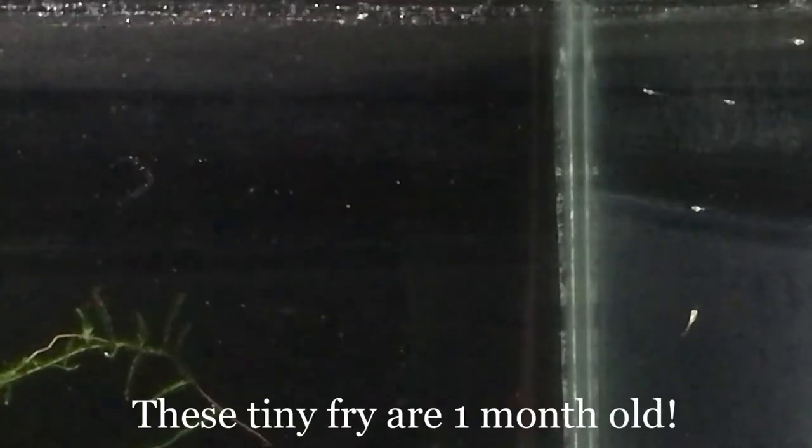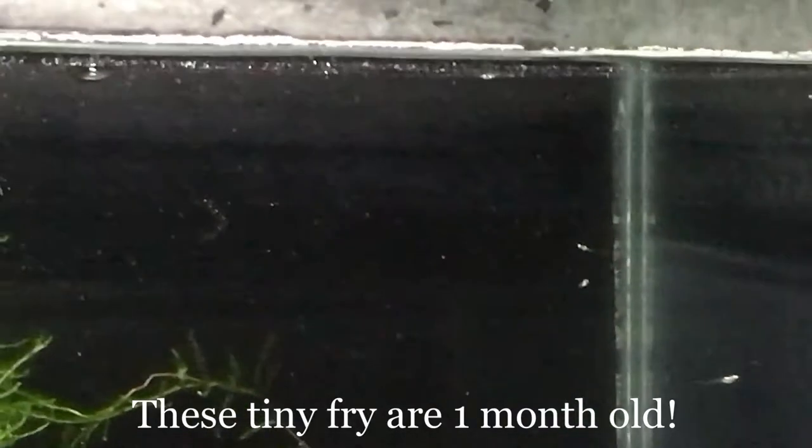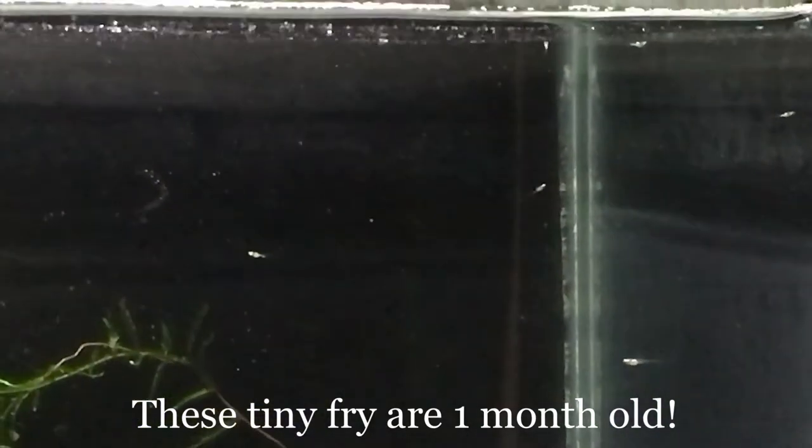When I'm raising Golden White Cloud Mountain Minnow fry, their first food is infusoria, because the little buggers are so unbelievably tiny. My aim is to get them on nutritious baby brine shrimp as soon as possible, but until they grow large enough to ingest baby brine, I usually introduce an intermediate food.